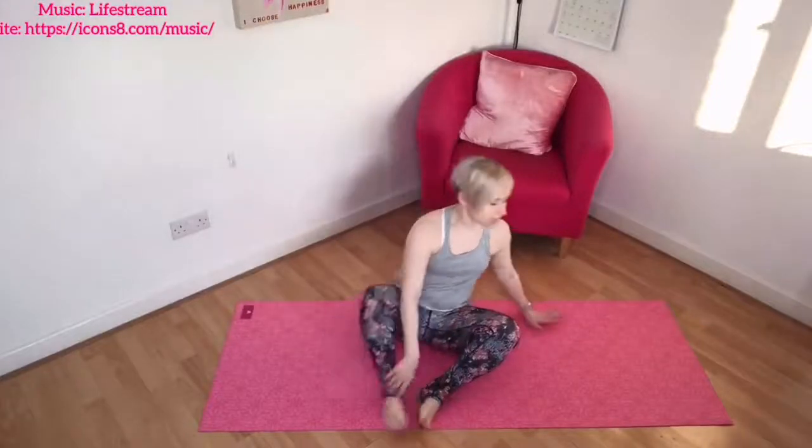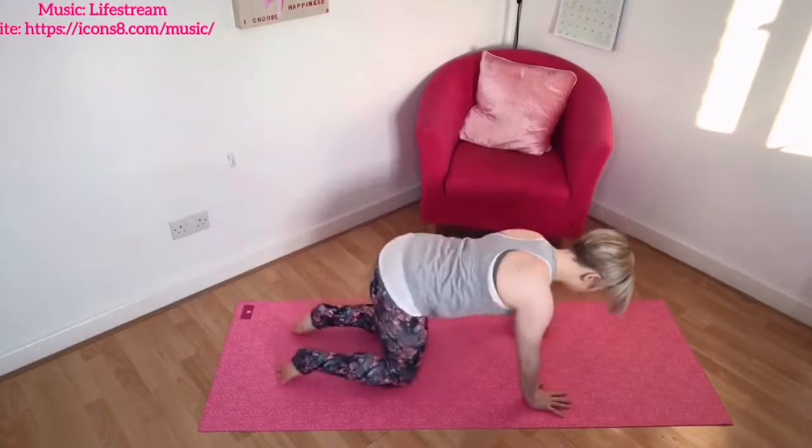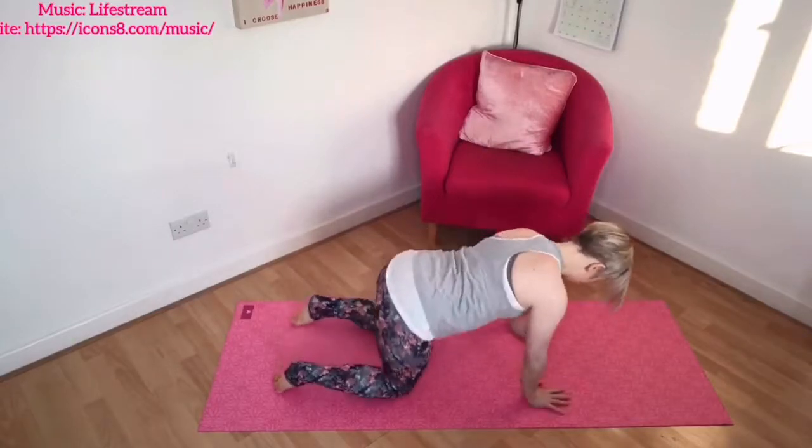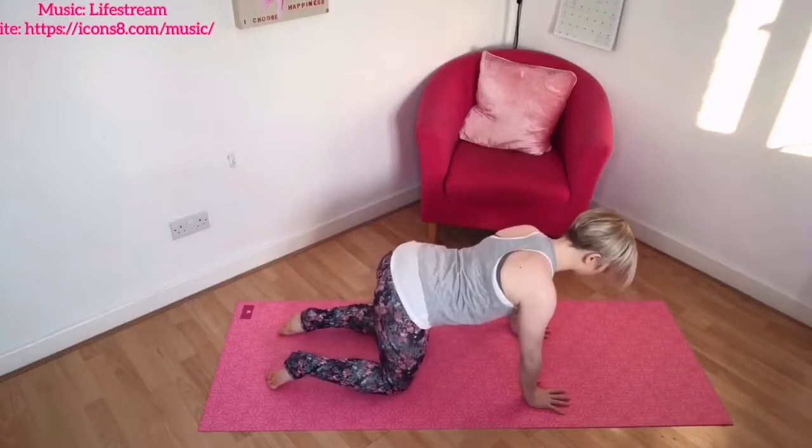Start to come over onto all fours. Your knees are below your hips, your hands are below the shoulders. Spreading those hands evenly and just grounding through, finding a natural neutral length through the spine.